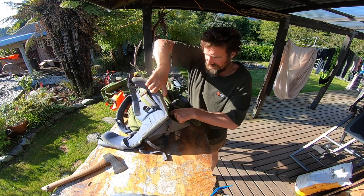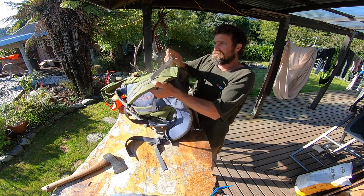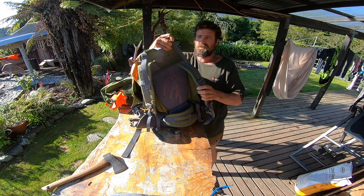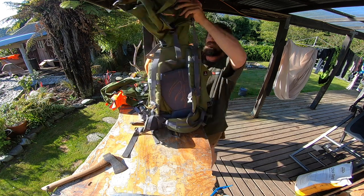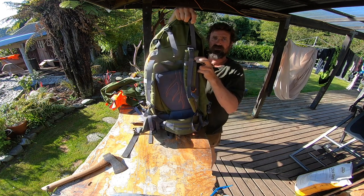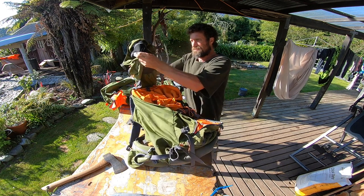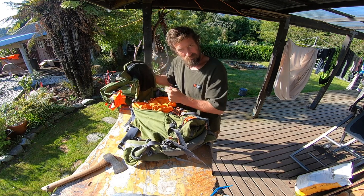You can also tuck these waist straps behind and around the back if you're travelling through airports. There are many different adjustment points — adjustments on the hip straps, on the shoulders, and you can cinch the top right up tight or have it sitting up high if you load the pack right up. It's got an internal pocket in there too that's a good place to keep knickknacks and get into them quickly.